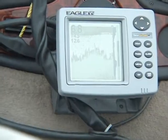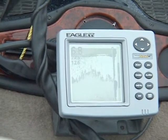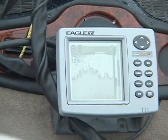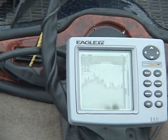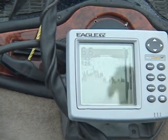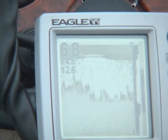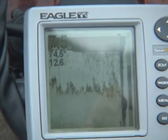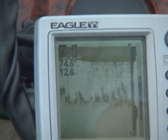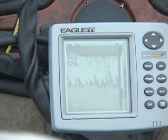What the fish finder is telling me is our water depth and the water temperature. Right now it's 74.5 degrees. And that's 6.9 feet - it's actually a little deeper because the transducer's on the bottom of the trolling motor, so there's about a foot and a half difference on it. What you're showing here is basically water clutter, these little marks here. A fish will show up as an arc - it'll be like a half moon shape. So when you see a half moon shape on there, you'll see a fish.